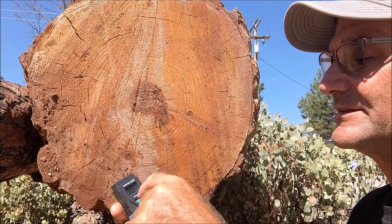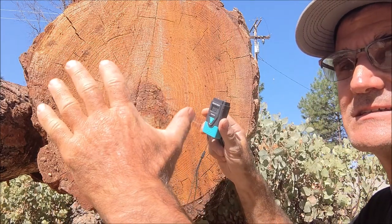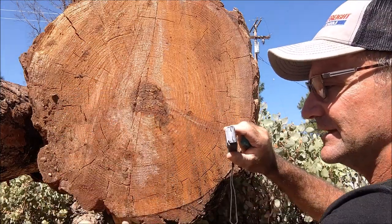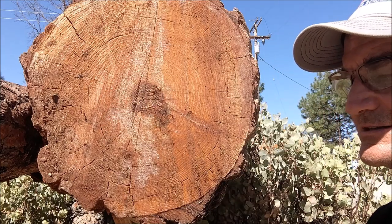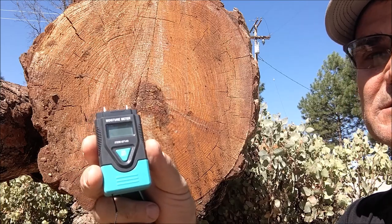As we mill it out, those percentages are going to go way up. It dries about an inch on radius per year — so from the outside it's drying inward, but the center of the tree is going to be soaking wet still. So let's go check it on some milled lumber and see how it works too.